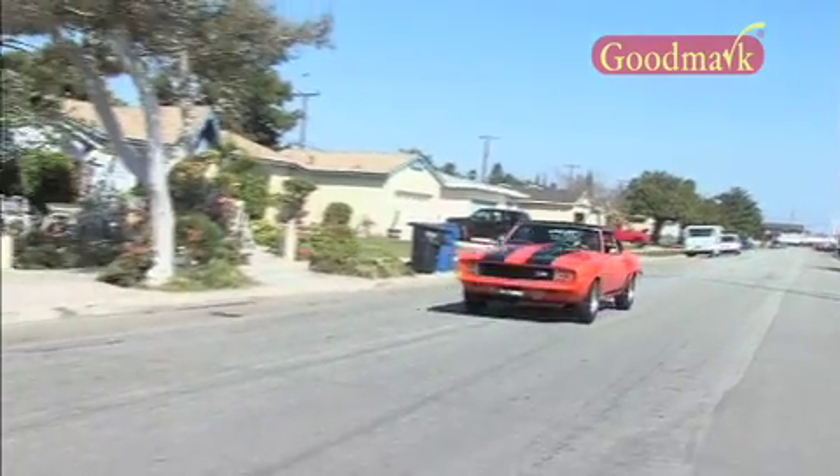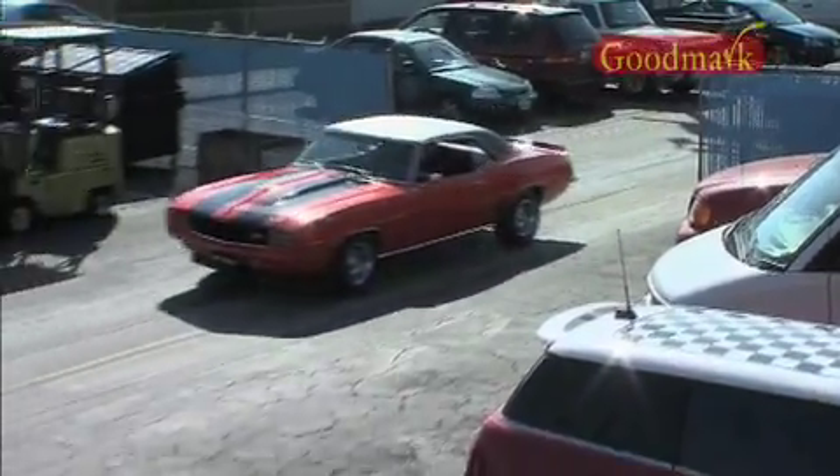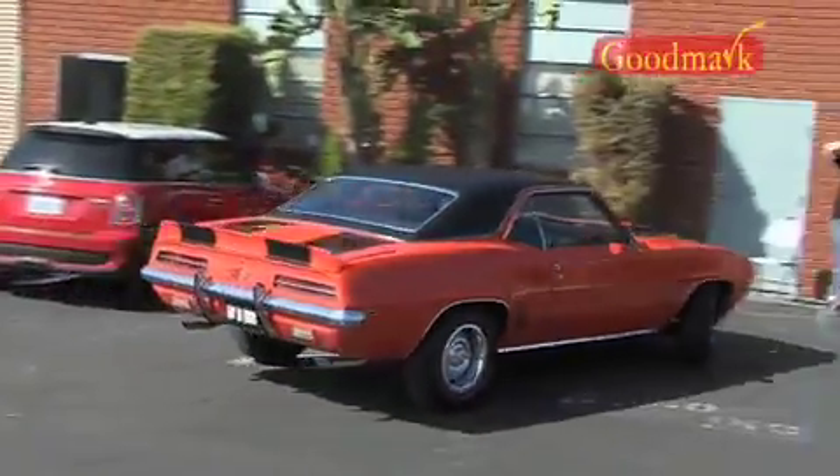The original '70 Cuda was a hot little honey when it came off the line — they still slay at auction. Mopar madness has survived quite well over the years. Some people are quite happy with designs that come from the factory; for others, it's just the beginning. For Paul and his team, factory design is the point of departure.